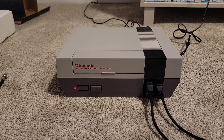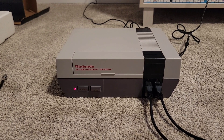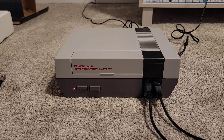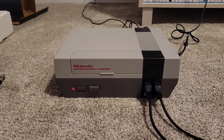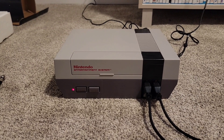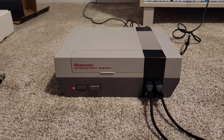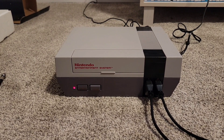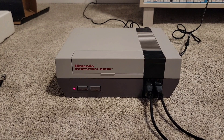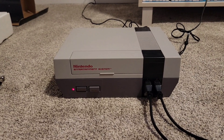In Japan, they didn't have that video game crash, so they could market it a little differently. They called it the family computer, or Famicom, and it was a lot more colorful and cool-looking. Same with the Super Nintendo — they had the Super Famicom in Japan and colored it a little cooler too. I'm very happy to add this to my collection. If you've enjoyed this video, please consider subscribing and liking — I really appreciate it. Hope you tune in again as I show you more cool stuff like this.